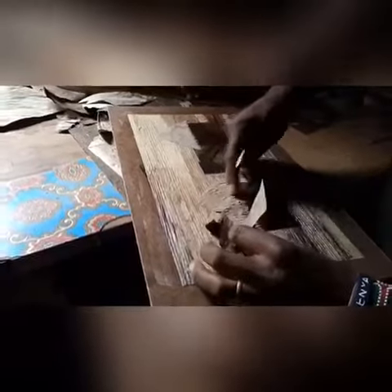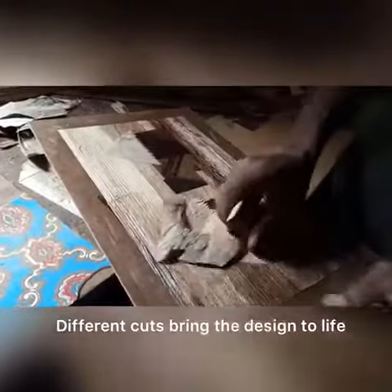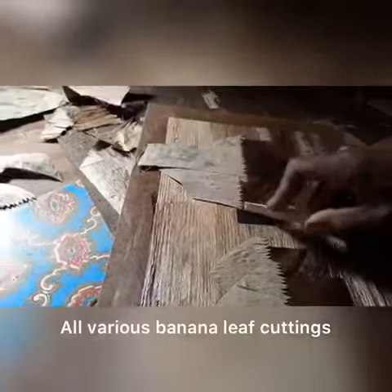I am putting the roofings. We have different colors on the banana leaves, so we have designed the ones to be on the roofs.